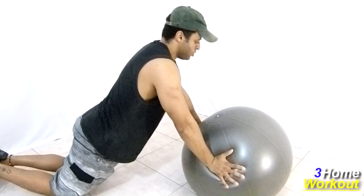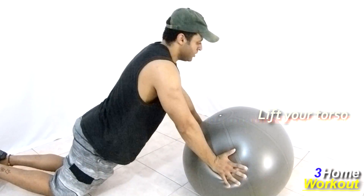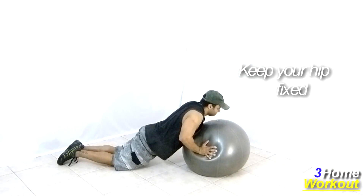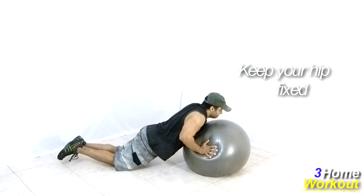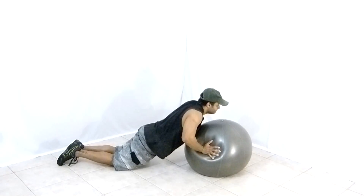Then, make a flexion of your elbows, taking your torso downward, contracting your chest muscle. Do it until your chest almost touches the ball. Extend your elbows and take your body upward again, contracting your chest muscle. Squeeze it on the top.